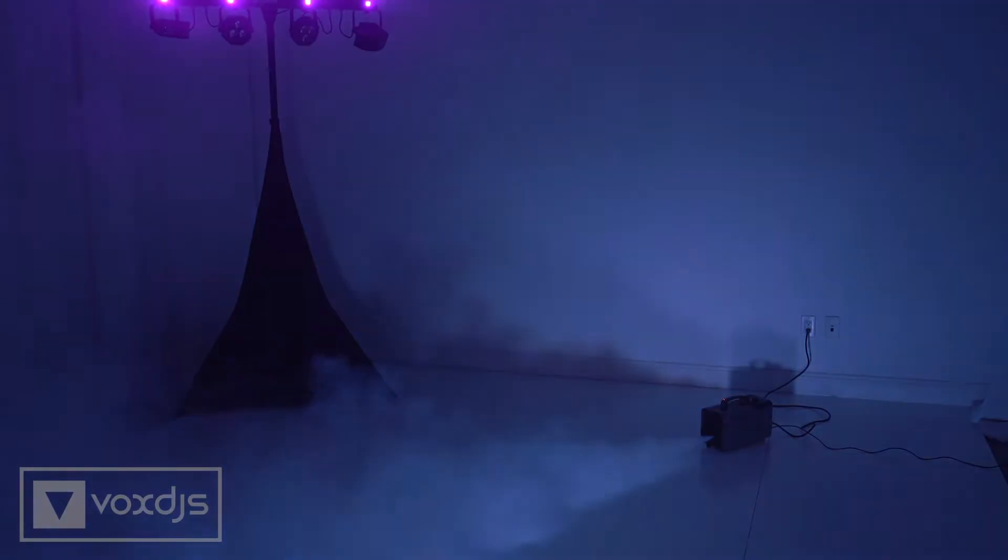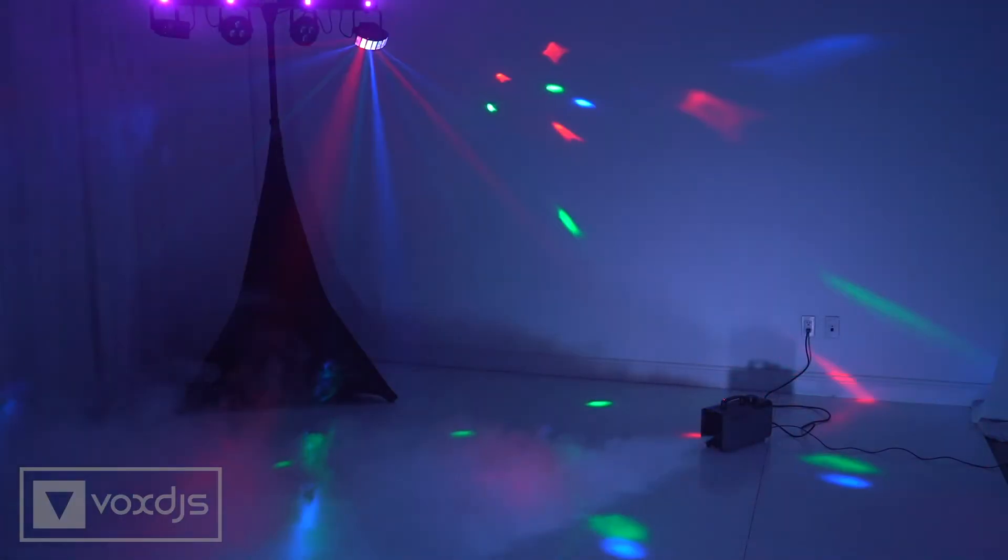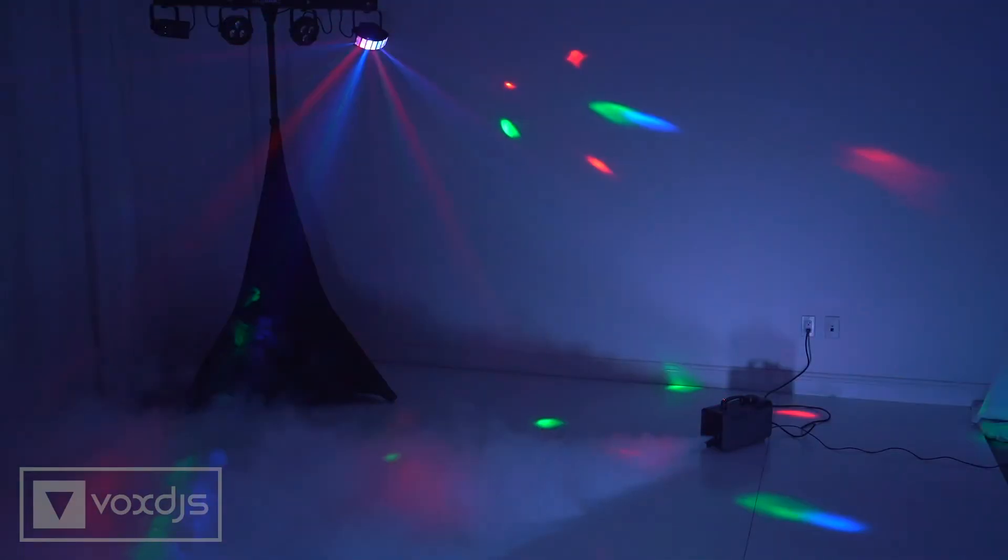Fog machines will quickly fill the space with a very dense layer of fog, and can be used either as their own effect or in conjunction with other lighting and effects in use.